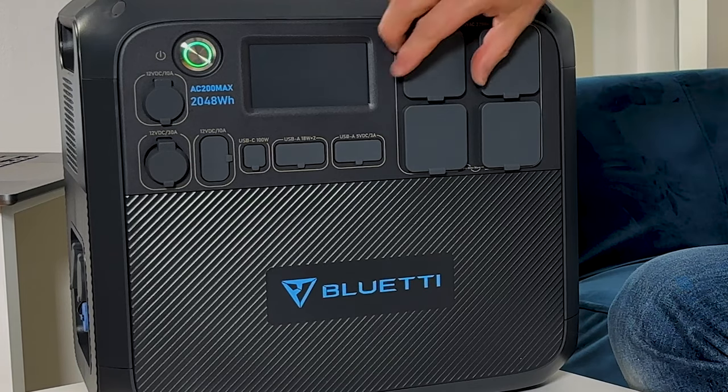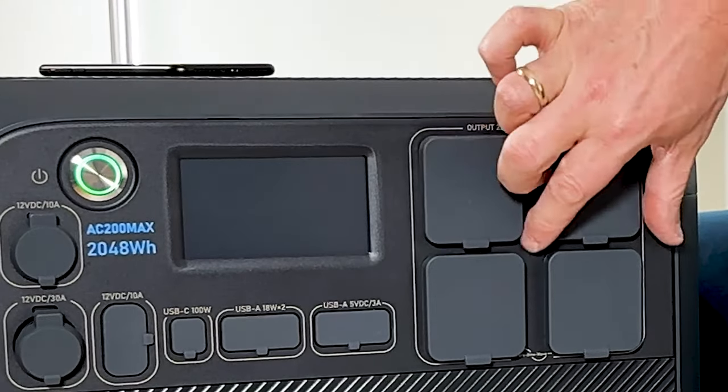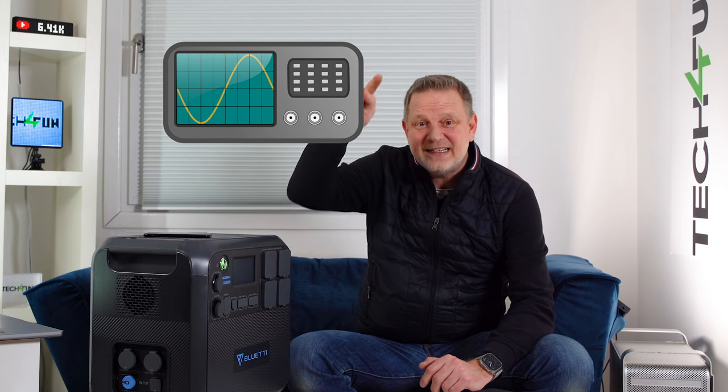On the right side is the AC area — you have four standard Schuko sockets where you can plug in your devices. The great thing is that the AC200 Max provides a pure sine wave. What does that mean? Very simply: sensitive electronic devices cannot be damaged this way. The power is delivered in a sine wave form, not a modified square wave like older inverters you put in a car.